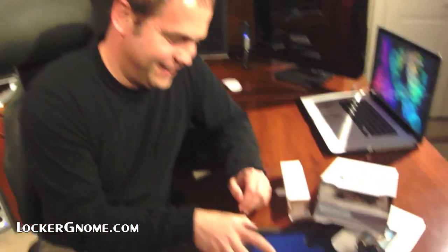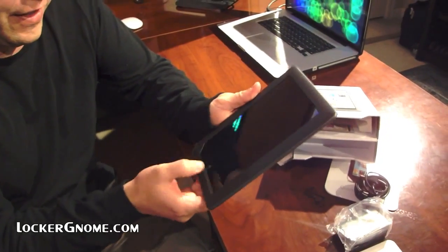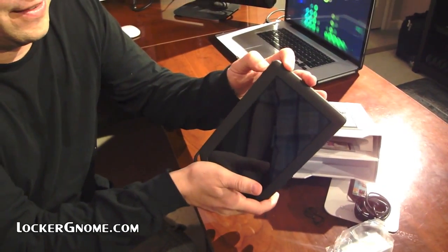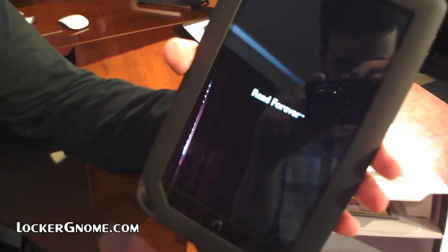So are you going to try turning it on? Let's see — is there a button? I hit the N, it does nothing. Oh, the power button's on the side. Is it going to come on? You'd know that if you'd read the manual. It says 'Read Forever.' That seems like false marketing.